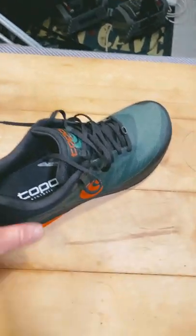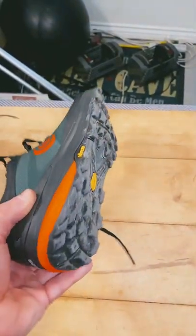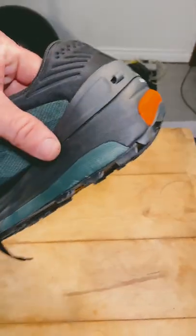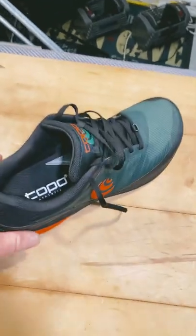It has a rock plate on the bottom, Vibram soles, and zip foam insoles — or the foam portion of the sole. It also has proprietary gaiters, which I'm not a real fan of.